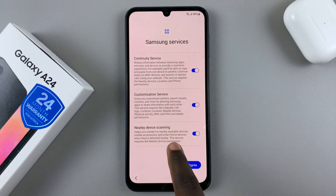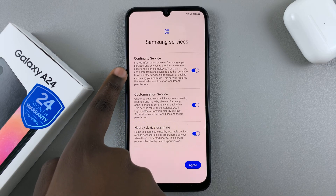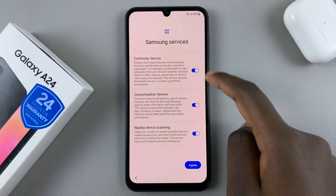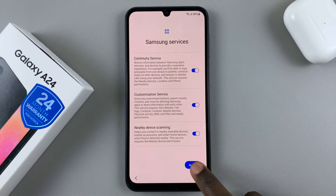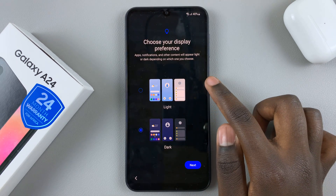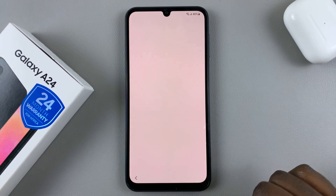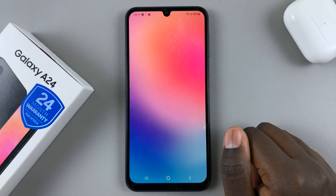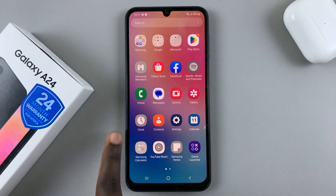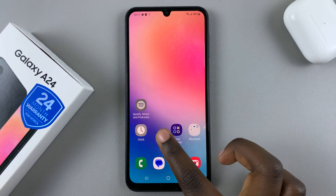Then you'll see a list of Samsung services you're agreeing to: nearby device scanning, customization service, and continuity service. When you're happy with all of these and have read through them, just tap on agree. Then choose your display preferences — either dark or light. Tap on next and finish up by tapping on finish. You'll now be taken to the home screen, and you'll notice that some apps are grayed out, which means they're downloading. Make sure you have a steady Wi-Fi connection so these apps can download quickly.